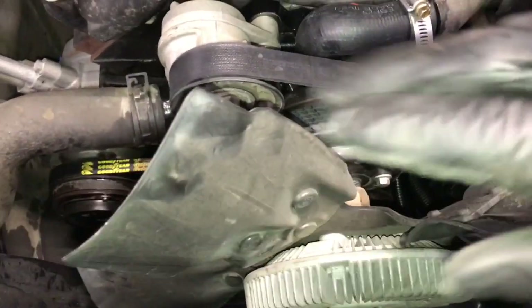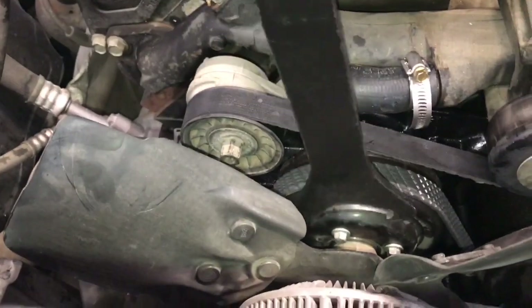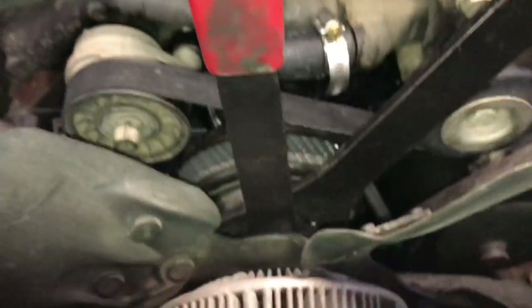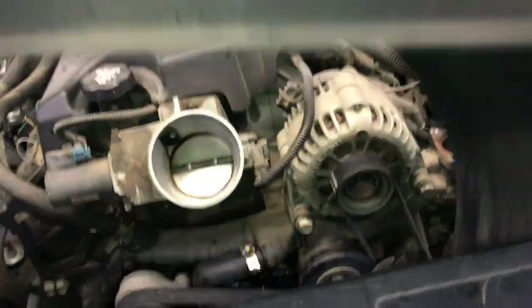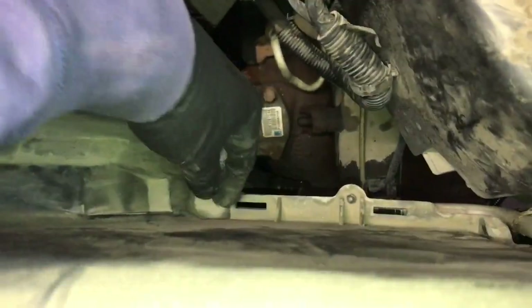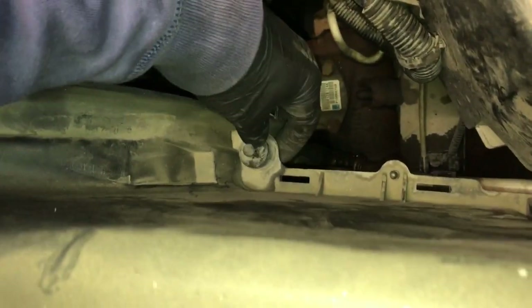Screw the fan back onto the water pump clockwise until it bottoms out. Use the fan clutch tool slipped around the bolts, then use the 36 millimeter wrench and squeeze them together to tighten it up. Now slide the fan shroud back down into position, making sure the top half is lined up with the bottom half. Install all four clips through the holes and push the tabs until they lock.